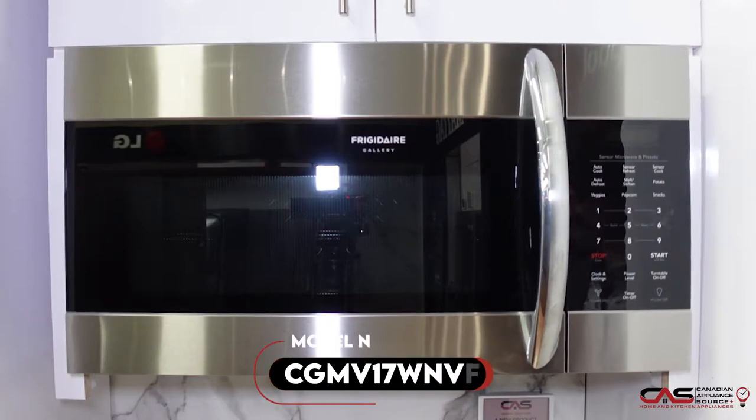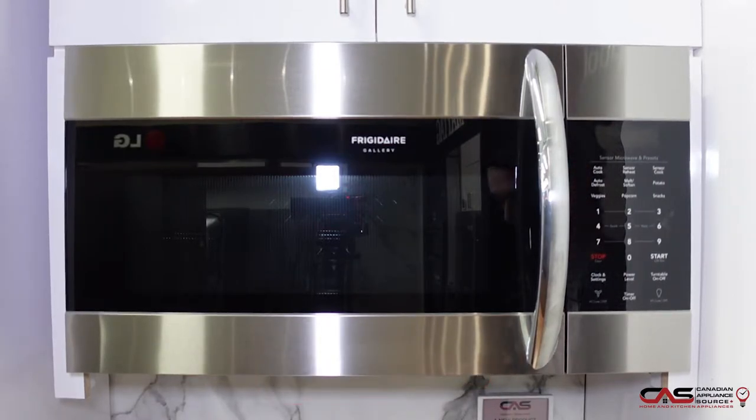Today we are talking about the Frigidaire CGMV17WNVF. It is Frigidaire's 1.7 cubic foot, 300 CFM power over-the-range microwave.